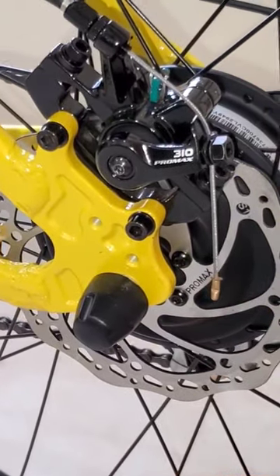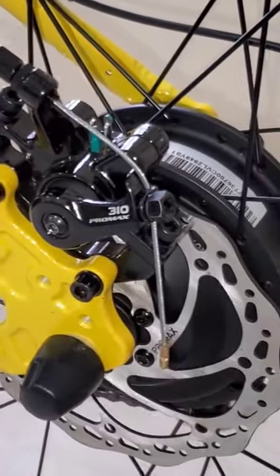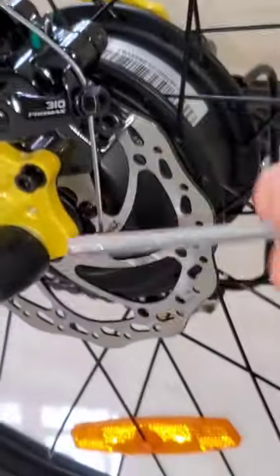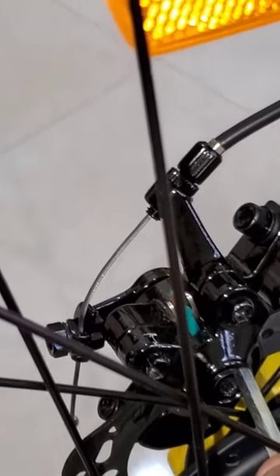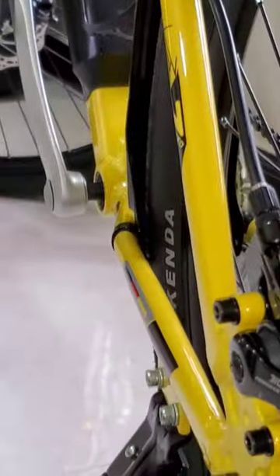Hi everyone, this is 310 Pro Max. There is a squeaky noise coming from the brakes. Use this wrench, go to the other side, and you can see here a spot. Just loosen that — when you loosen the brake pad, just move it slightly to your right side, and that will fix the noise.